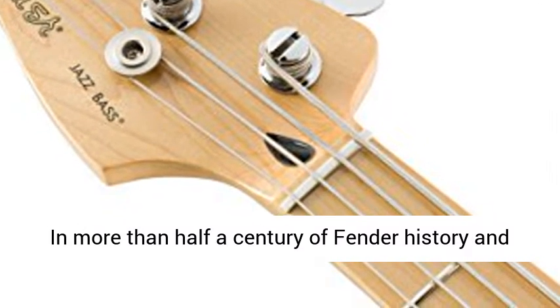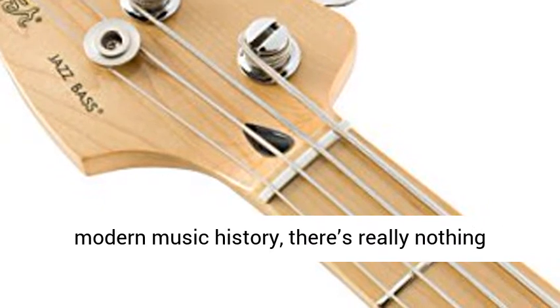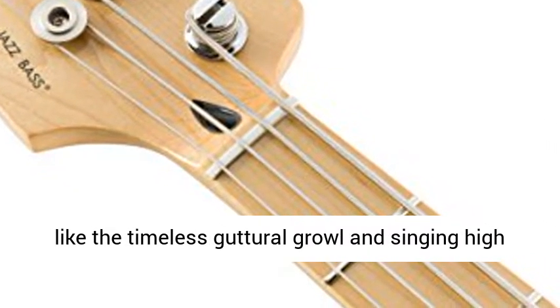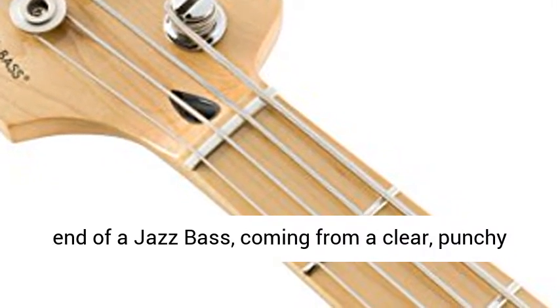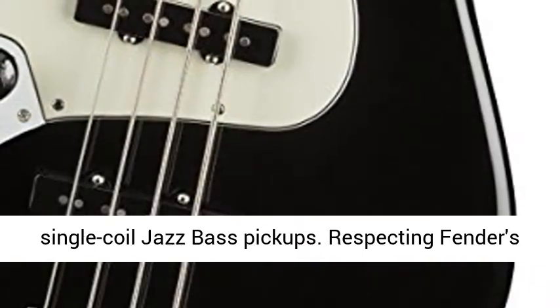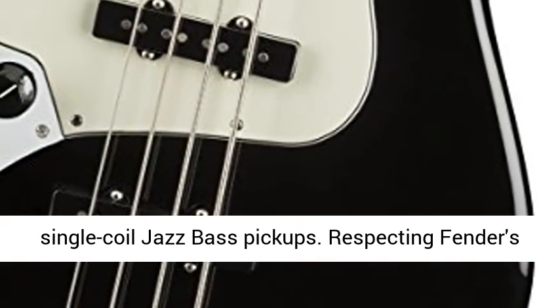9.5-Radius Fingerboard. In more than half a century of Fender history and modern music history, there's really nothing like the timeless guttural growl and singing high end of a jazz bass, coming from a clear, punchy and powerful sounding pair of Fender standard single coil jazz bass pickups.